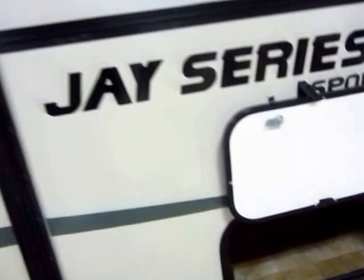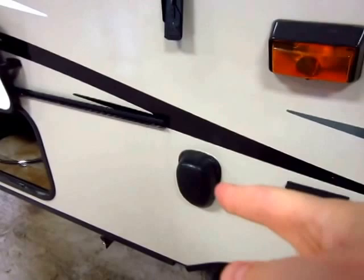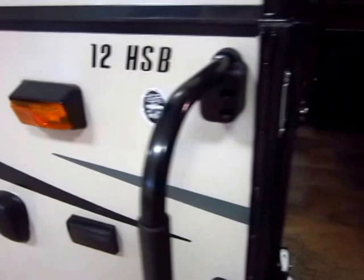It rides on a single torsion rubber ride axle. Out here you're set up for an outside grill should you choose to go that route. There's a little speaker for outdoor entertainment and an amber lens so you can see where you're at at night without attracting a ton of bugs.